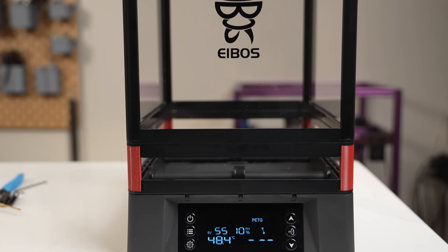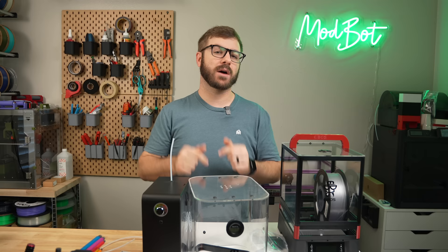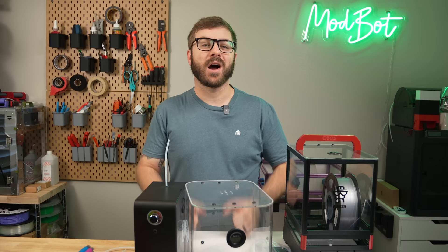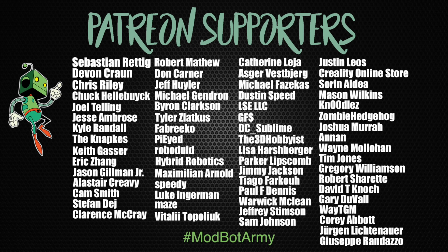I hope you enjoyed this video and that I was able to answer the majority of questions you had about this dryer. If there's anything I didn't cover, please let me know in the comments and I'll do my best to answer — I have no problem reaching out directly to the manufacturer to get those answers for you. Don't forget to like and subscribe; we make a video every single week. If you want to support the channel further, links to our Patreon are in the description. Huge thank you to all our existing Patreon supporters. This has been Diana from ModBot, and I look forward to seeing you in my next video. Peace!